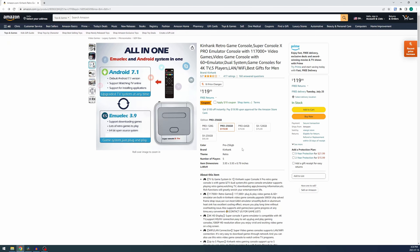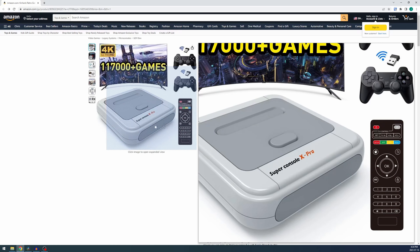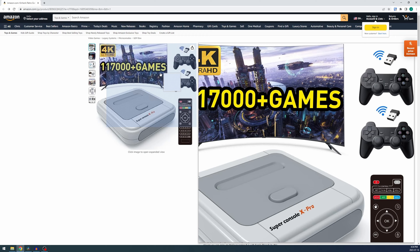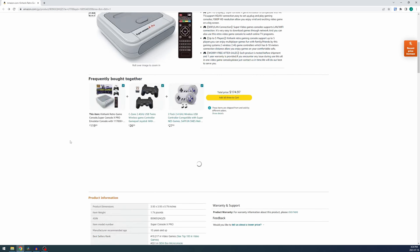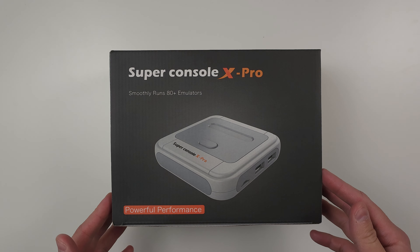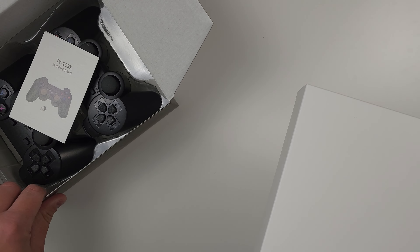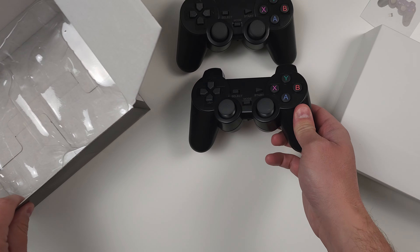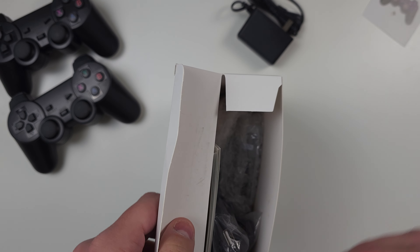Before we do the unboxing, let's take a look at the price and where to buy it. It's on Amazon as well as other versions of Amazon, and there are a few different versions: the 64 gig, 256, and 128 gig, which just changes the amount of games. The 128 gig has about 95,000 games, and the 256 gig — the one I have today — has 117,000. There's a $10 coupon on right now.